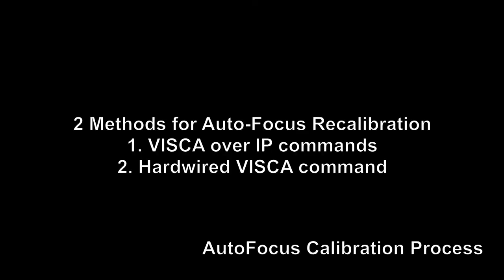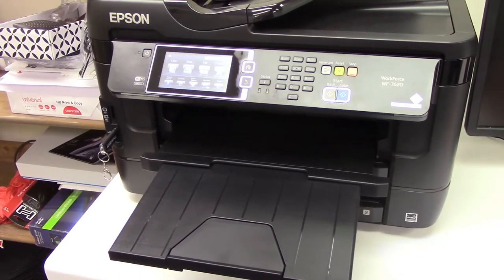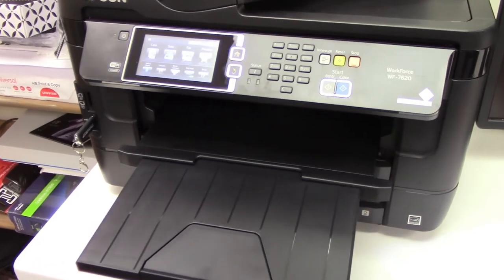So there are two methods for autofocus recalibration. One is you can use VSCO over IP, and two is you can use a hardwired VSCO over IP. So step one would be printing out your calibration sheet. Are we going to use the VSCO over IP for this example? Yes, we'll use the VSCO over IP.